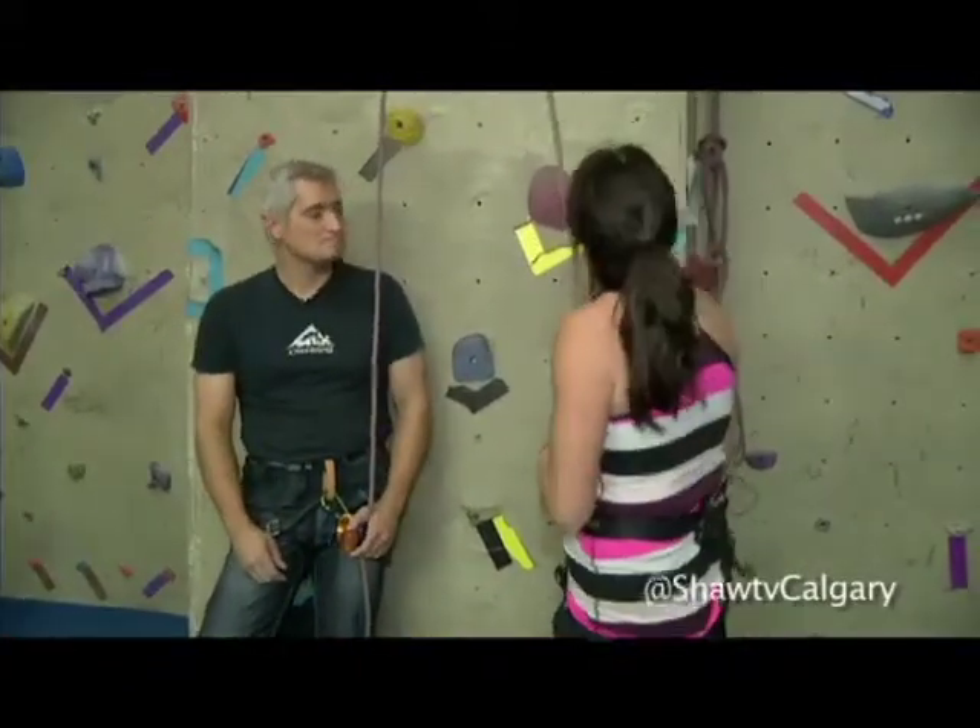We're here at Crux, having a great time with Jason and Steve. I'm in my nice wedgie harness, all ready to go. Before we get started, for people who are brand new to the idea or the sport, tell us a little bit about how a two-man climbing team works.